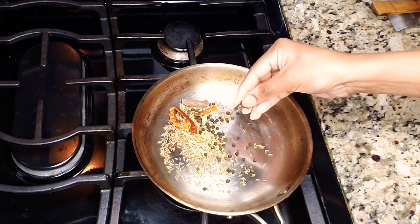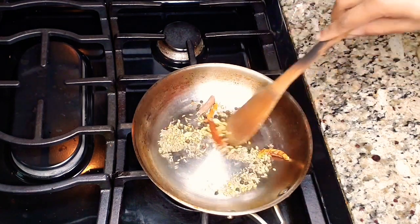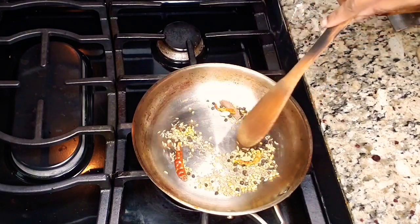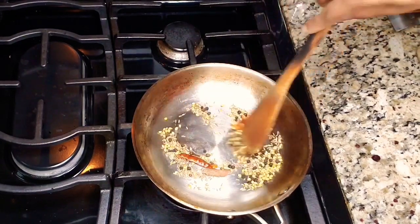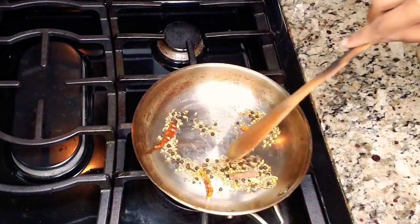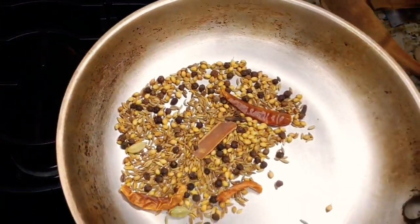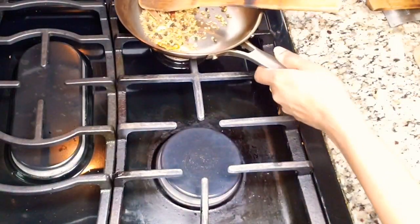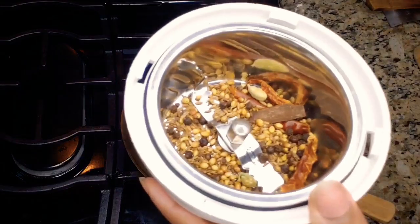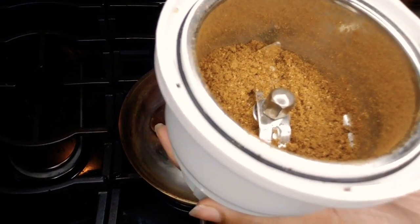Dry roast them until you get a very good aroma. You can feel the aroma once they are cooked. Dry roast until you see a golden color on them, and cook on a very low flame — we don't want to over-burn the spices. Once the spices are done, let them cool and then blend in the mixer. The spice powder is now ready.